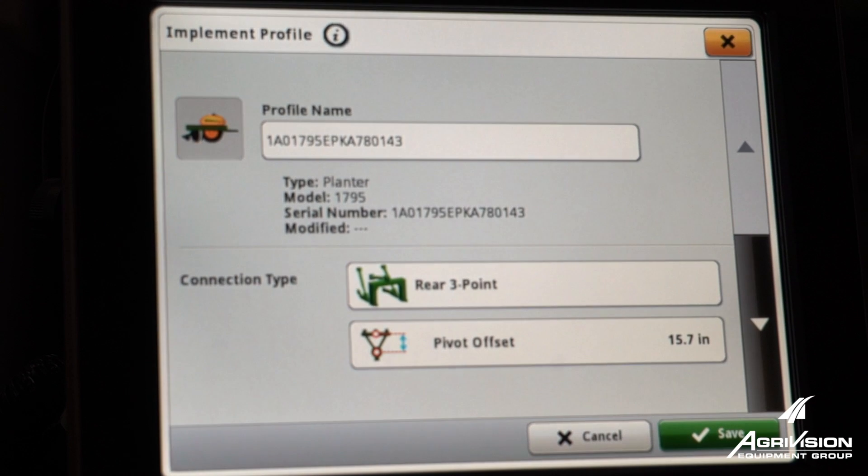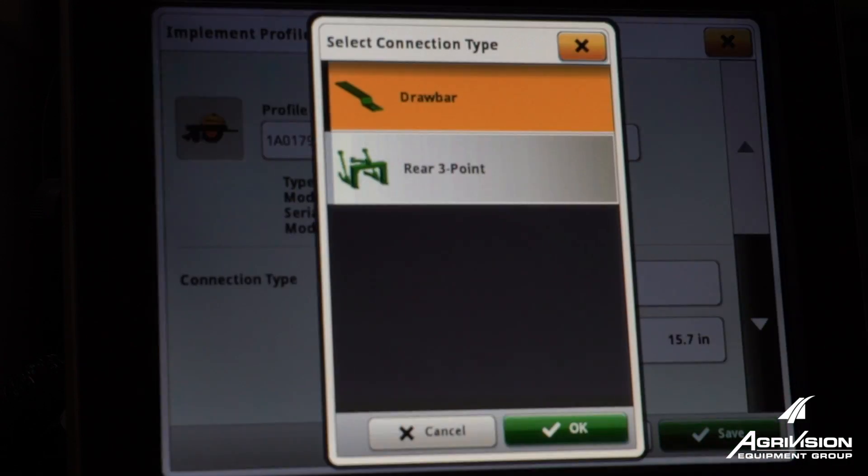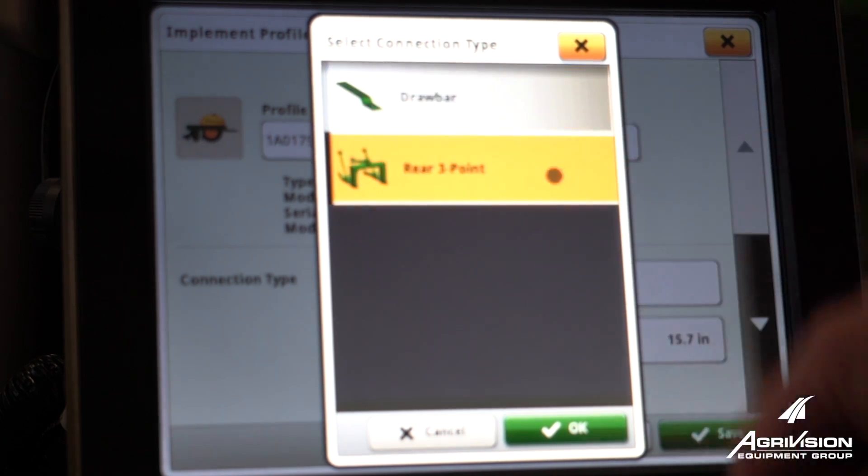Today we're going to go through a planner. The first thing you'll look at is your connection type — you can pick draw bar or three-point. Today we're going to go to three-point.